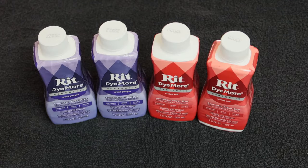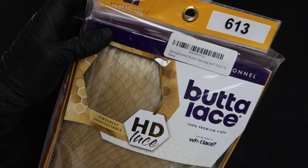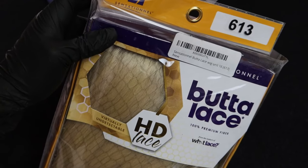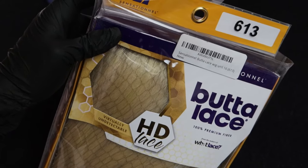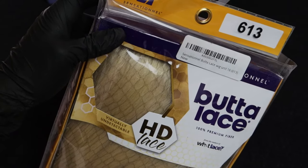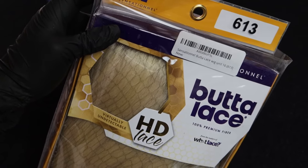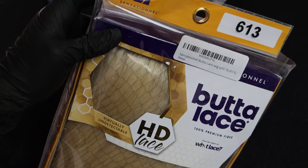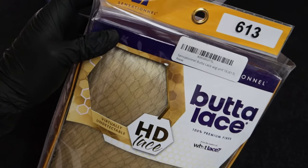I'm also going to be going for a skunk stripe type of look. I'm going to attempt to isolate two pieces of the hair from the front of the wig whilst dumping the wig into the pot. I'm hoping it works. If it doesn't and it ends up staining those two pieces, I have two methods to try and remove the colour. The wig I'm going to be working on is the Butter Lace Unit 16 from Sensationelle in colour 613.